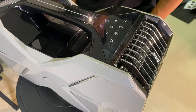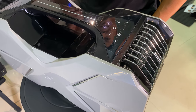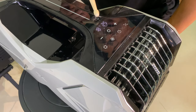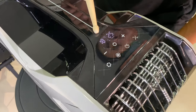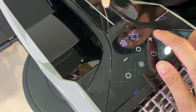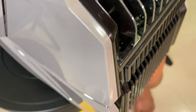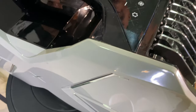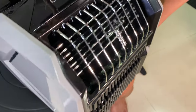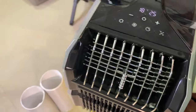The fan is starting up. On the display you can see it is set to 18 degrees Celsius — you can adjust down to a maximum of 16 degrees Celsius. The current room temperature is 25 degrees. You can hear some sound from the unit but it is still acceptable — not too noisy. From the vent you can sense the cooling air coming out.